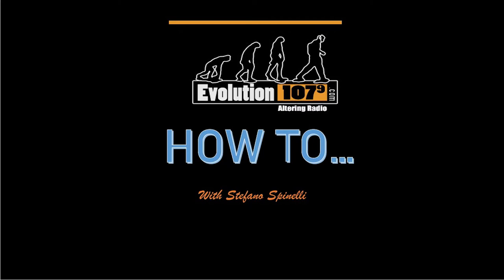I'm Stefano Spinelli and welcome to Evolution 107.9's How-To Series. Today we're going to look at how to pack a luggage and peel a banana. Yep, you heard me right. You're not using the correct banana peeling fundamental technique that's essential to your livelihood.